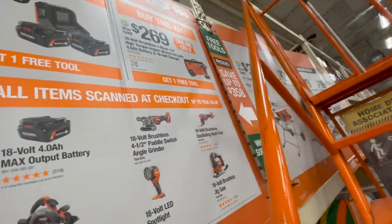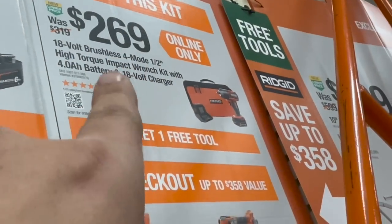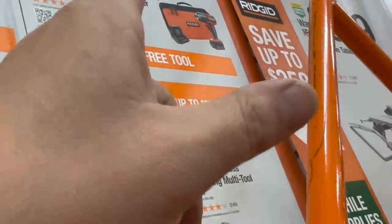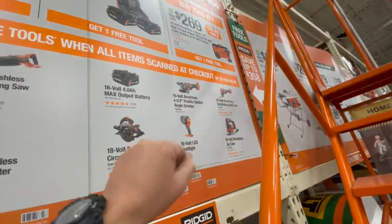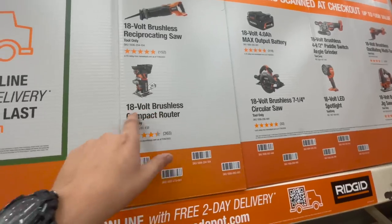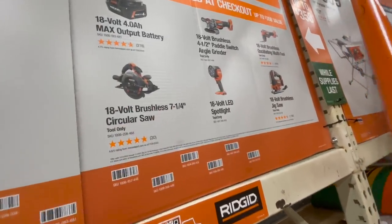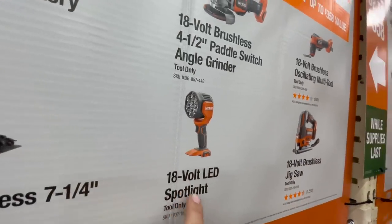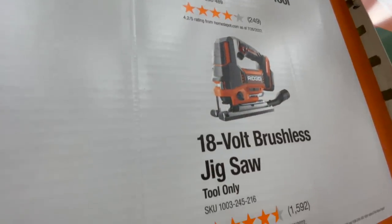Or if you buy this kit — it says online only — for $269 you can get the 18V brushless four-mode half-inch high torque impact wrench with four amp hour battery, charger, and a bag, and you get one free tool. The free tools available include: the 18V brushless reciprocating saw, brushless compact router, four amp hour battery, seven and a quarter inch circular saw, brushless paddle switch angle grinder, 18V LED spotlight, oscillating multi-tool, or the jigsaw.